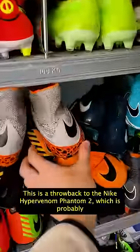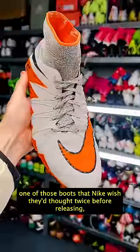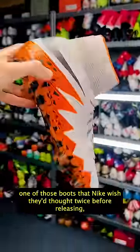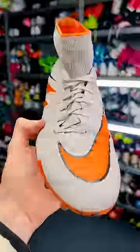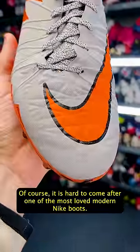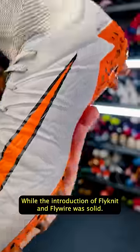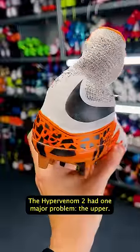This is a throwback to the Nike Hypervenom Phantom 2, which is probably one of those boots that Nike wished they'd thrown twice before releasing, because honestly, it just wasn't very good. Of course, it is hard to come after one of the most loved modern Nike boots, but while the introduction of Flyknit and Flywire was solid, the Hypervenom 2 had one major problem: the upper.